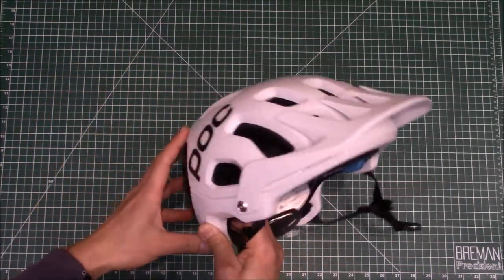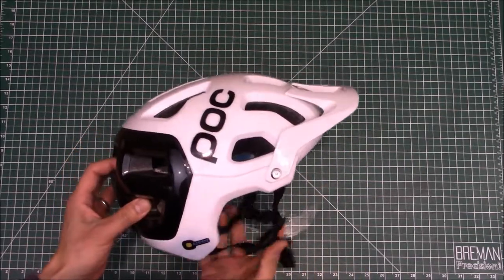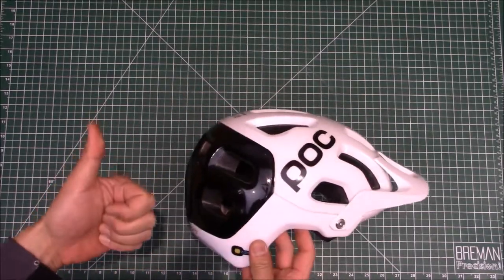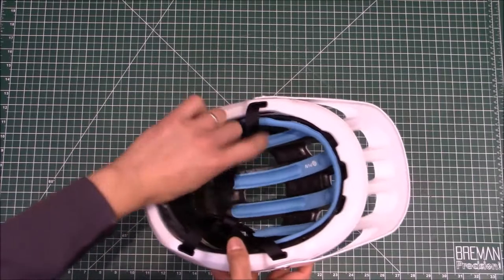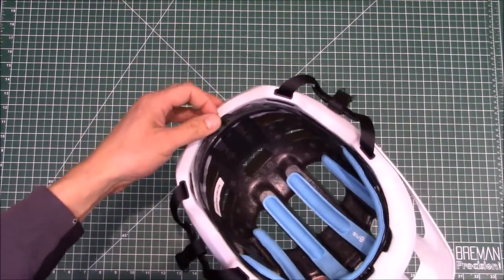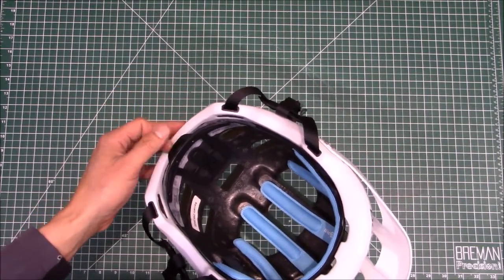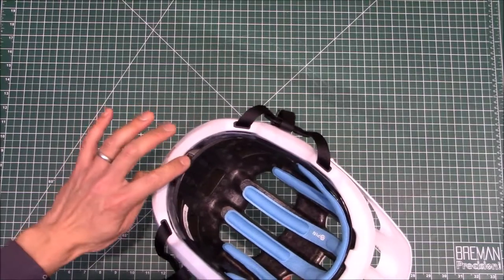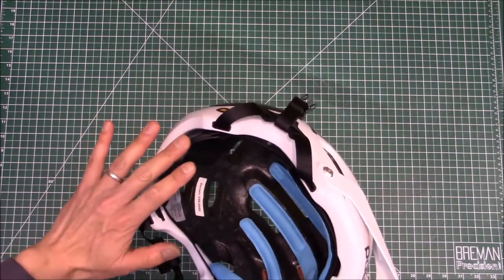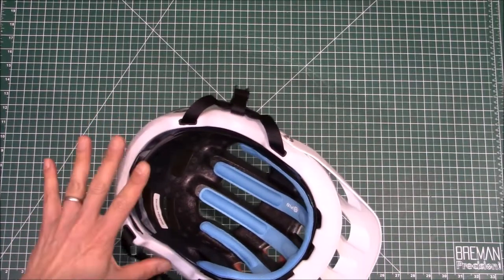I've put about 100 miles on this so far on both mountain and road conditions, so I think I've got some first impressions. Overall, I think it's pretty darn great. The adjustment knob right here seems to work very well — I adjusted it for my head and it grabs and holds. On older helmets with a similar mechanism I've had to periodically readjust, but this doesn't seem to be an issue. It holds the circumference very well.